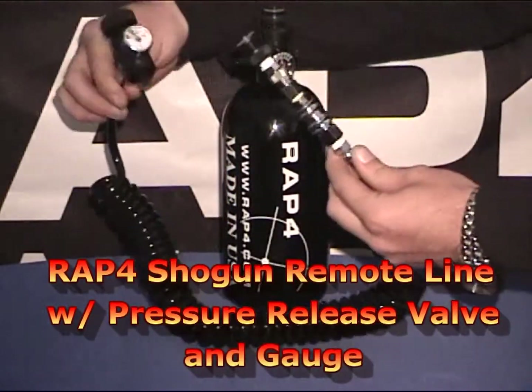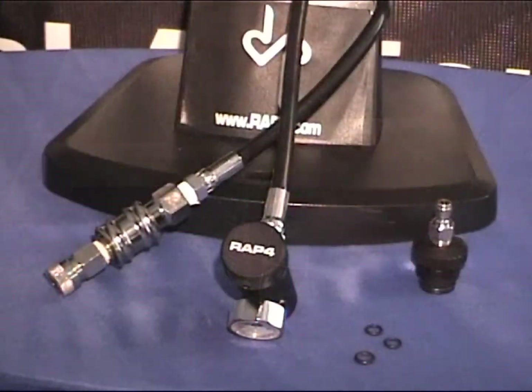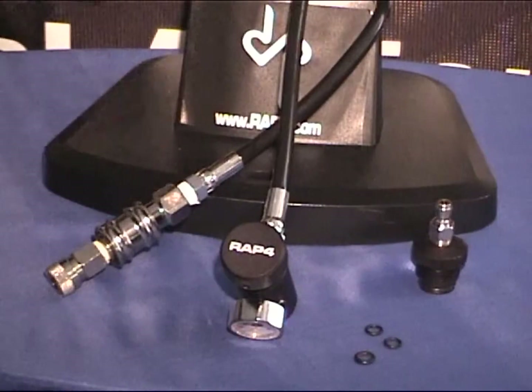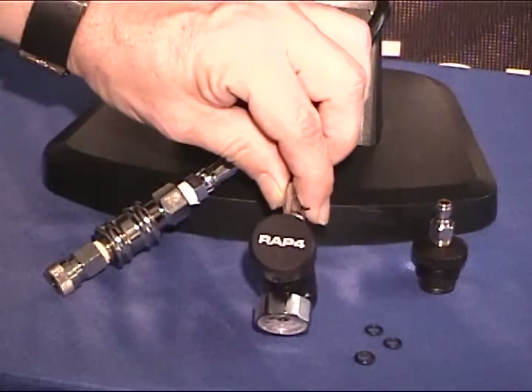If your remote tank doesn't have a pressure gauge, we also offer the Shogun Remote Line with pressure release valve with an added pressure gauge to visually see how much air you have left in your remote tank.